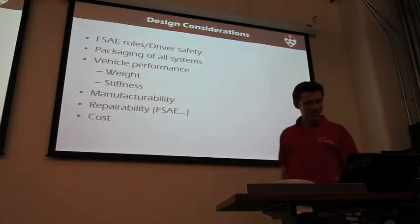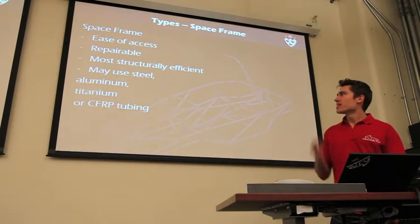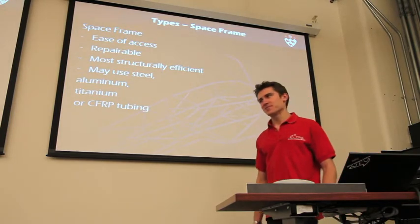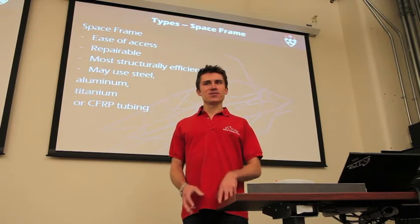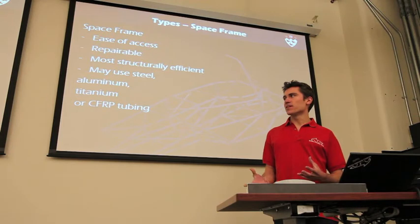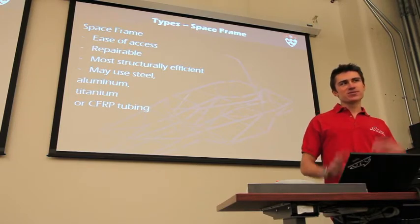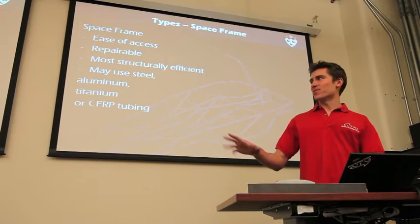With these in mind, I'll go over a few different types of frames. Last year we had a space frame. Some of the advantages: it's very easy to access all different components. If you make it out of steel, it is repairable — you just weld in new tubes when anything breaks. I call it the most structurally efficient, because for a race car, most of the loads are going to be point loads. Whether it be the suspension lugs, which are kind of like two-force members, or seat belts and the driver harness — those are all kind of like point loads. Even the engine mount might have like six engine mounts. You can sort of make the tubes follow those different load paths, which is why I call it most structurally efficient.